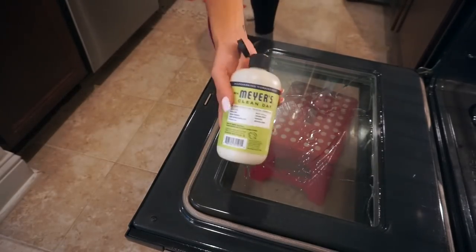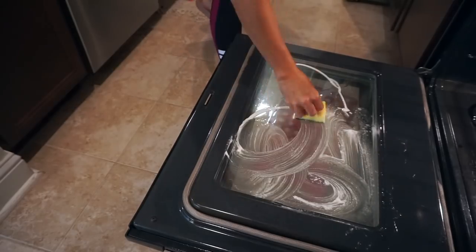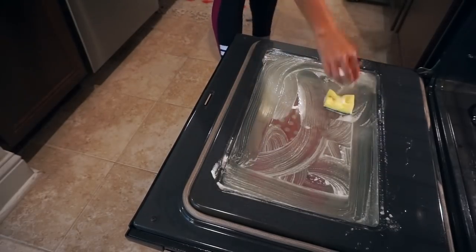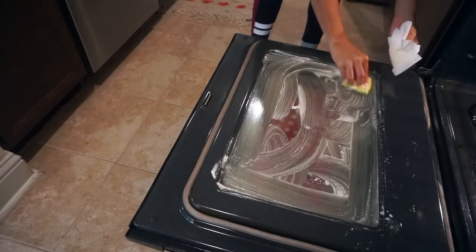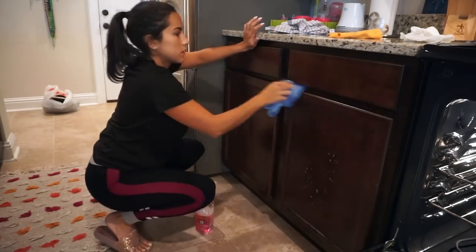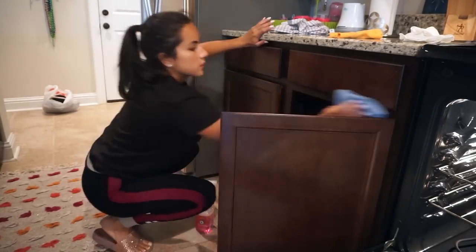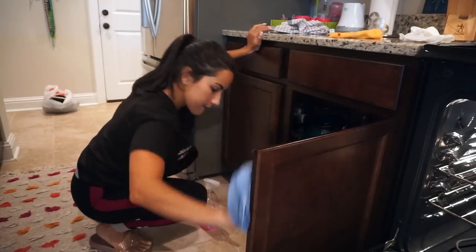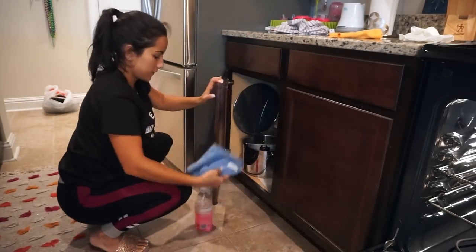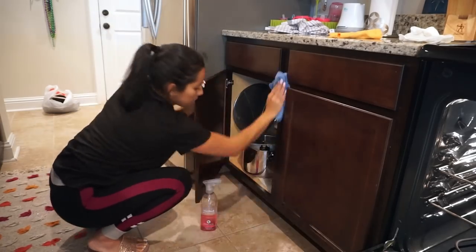Once the counters are done, we're going to keep moving down and take care of the oven. For the oven door, I use a mixture I love so much — I use some vinegar, just the rest I had left in the bowl, and then I use the Mrs. Meyer's baking soda cream cleaner. I put it in there and scrub it down with a sponge and let it sit for a little bit. While that hangs, I'm wiping down all the cabinets at the bottom with my multi-surface cleaner and microfiber towel.